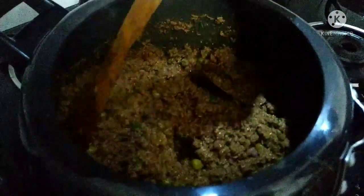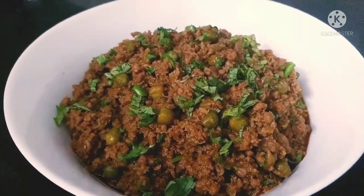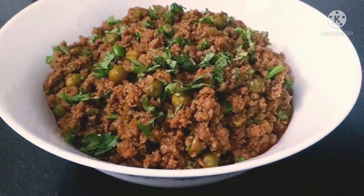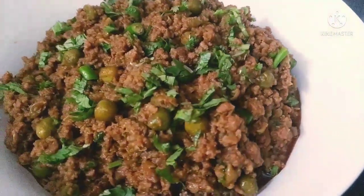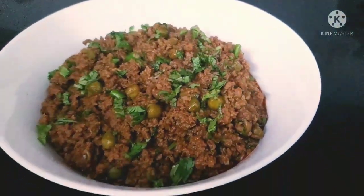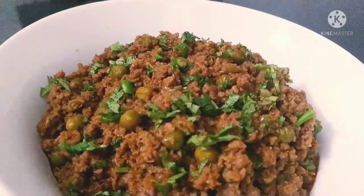Our mutton keema is ready! Our beautiful keema looks so good — trust me, I can't wait to eat it. What are you waiting for guys? Please try it and let me know in the comment section. Don't forget to like, share and subscribe. Allah Hafiz!